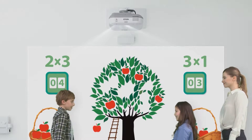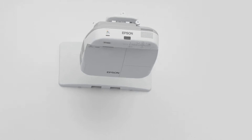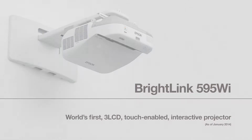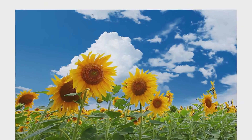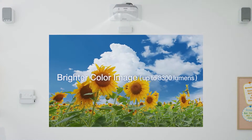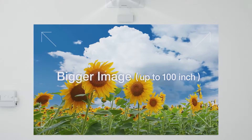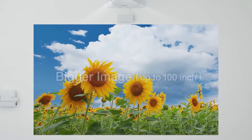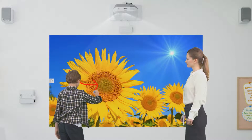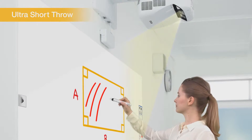The new BrightLink 595WI Interactive Projector from Epson is the world's first 3-LCD projector with touch-enabled interactive functionality. Its 3300 lumens offers plenty of brightness. You can project up to a 100-inch screen with distortion-free images, and ultra-short projection limits shadows on the projected image.